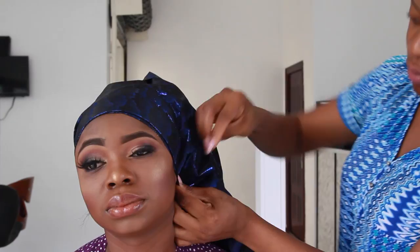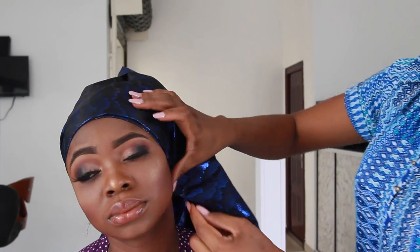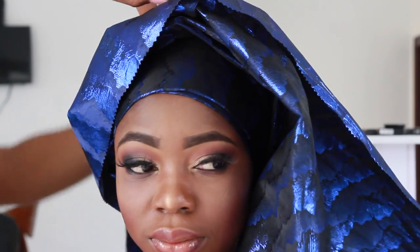Then after that you're just going to go ahead and secure the side with a pin, so you're able to play around with your gele as much as you want without messing it up. And then you're now going to go to the back and just tie the two knots together.